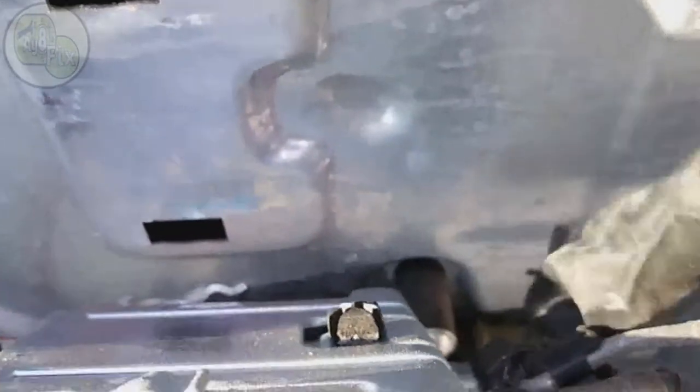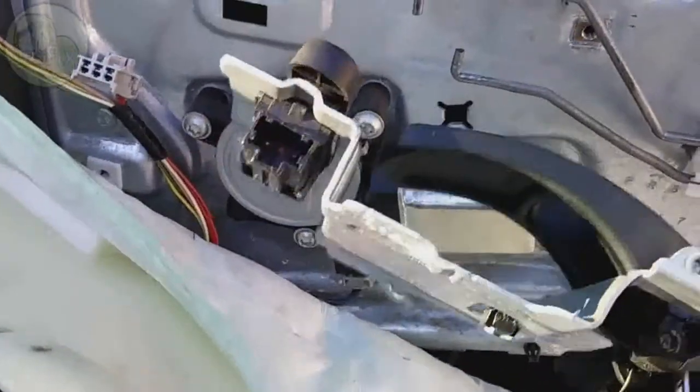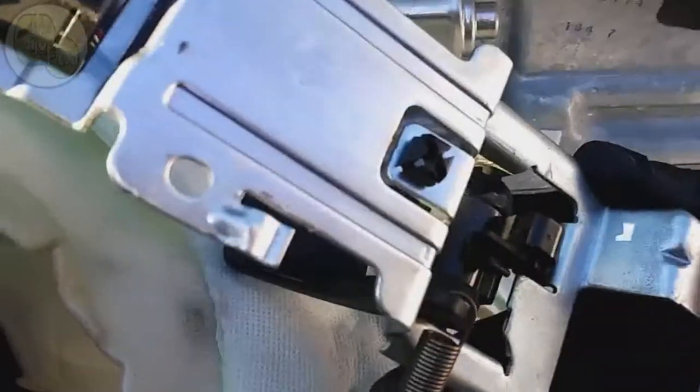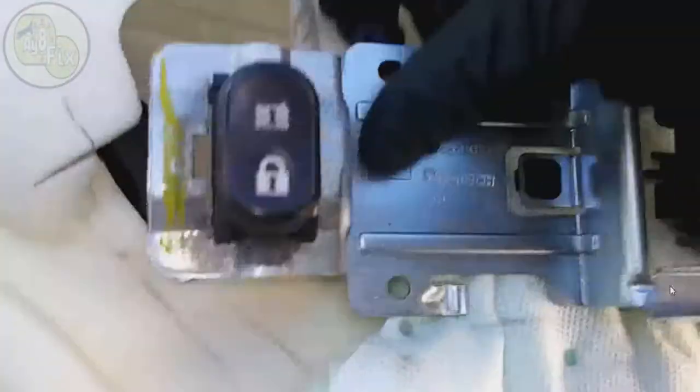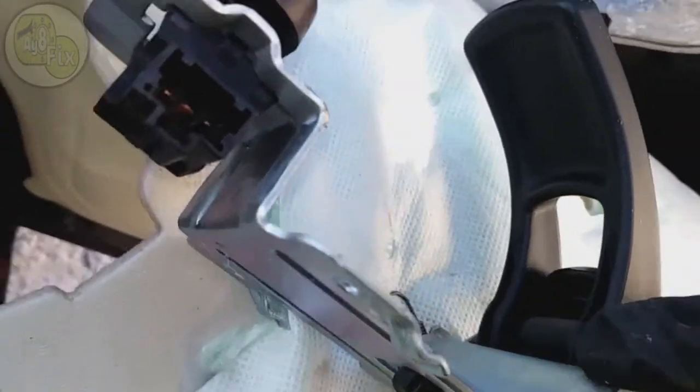Once you get it off, you're going to do everything in reverse order. You can see these clips — you're going to go to the left. On the back you have a clip similar to the brown one; it's a black one holding the lock part on. You flip that one off the same way and this will slide right out. This is what it looks like from the back — make sure you pay attention to where that spring is and where it was hooked to.